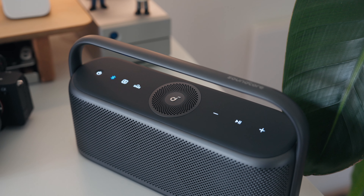As for battery life, it's rated at about 12 hours, which is more than enough to get me through a full day, so I didn't really have any issues there.